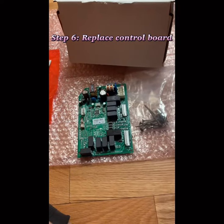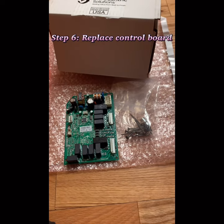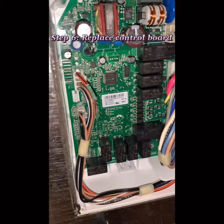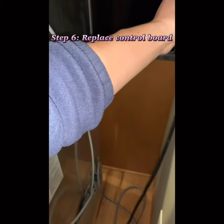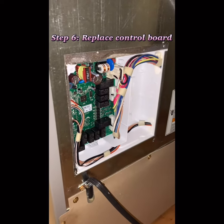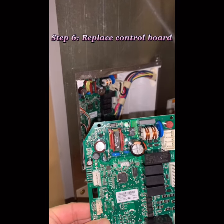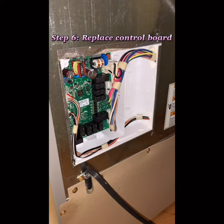I also bought an air filter for the fridge — another $50 — so the total is close to $300. After replacing the control board and plugging in the fridge, the compressor started right away. With the old board, after plugging in the power, the compressor didn't start immediately. With the new one it starts immediately — I think it's fixed.